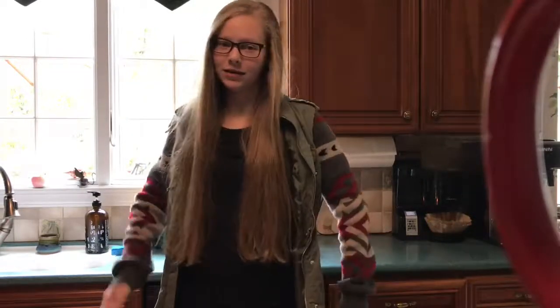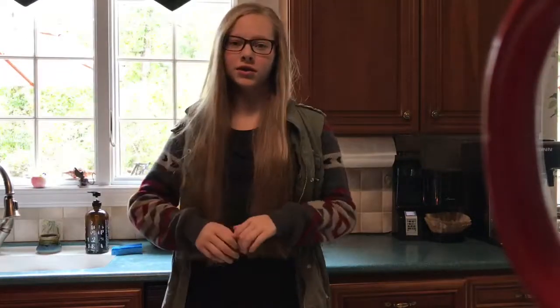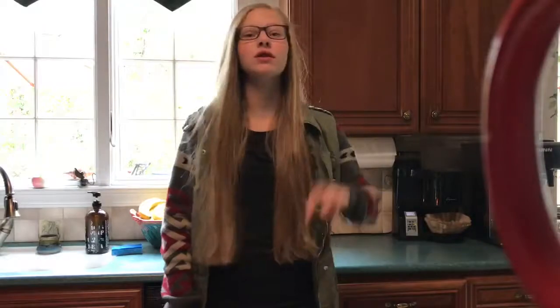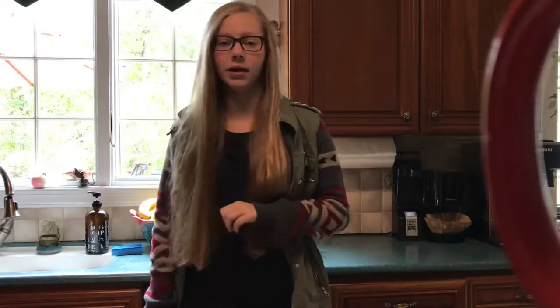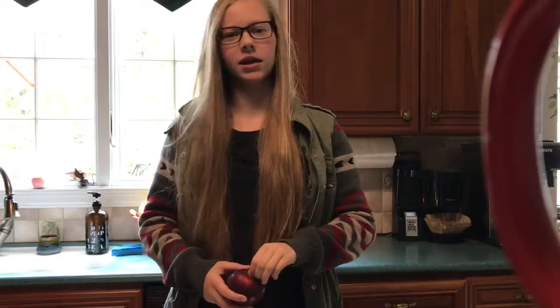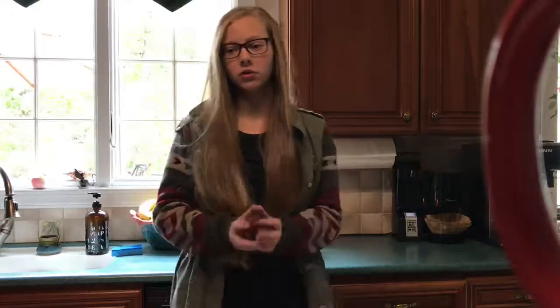Hi guys, my name is Anna Moonly and welcome to another episode. It's officially fall, and it's been a little while since I posted a video, so I figured I would post three easy ways on how to make apples. We're going to do some caramel apples, some candy coated apples — the red ones that you see — and we're going to do some chocolate coated apples. So let's get on to the video.